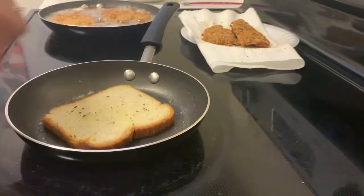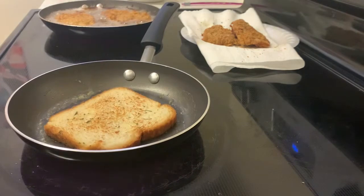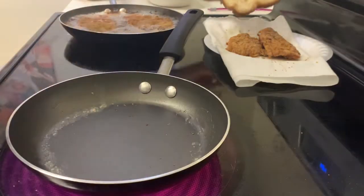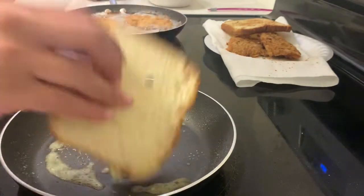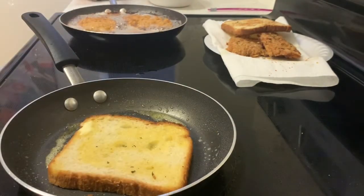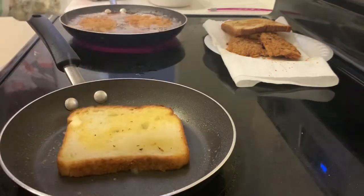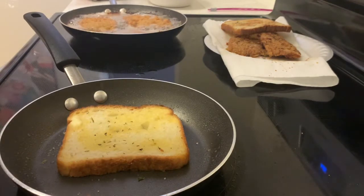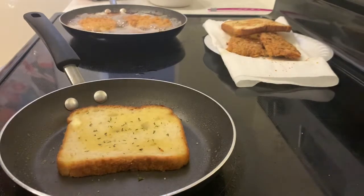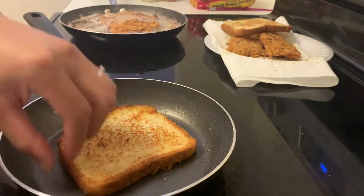Cook the toast however you like it — for however long you want. If you want it burnt, go for it. I don't like mine burnt, so I cook it until it's golden brown. Once the toast is done, move it to the side and do the same thing with the second piece of toast — butter up one side, flip it over, add a little butter to the bottom so both sides have a good amount of butter, then add your seasoning. You can skip this and just use a toaster if you prefer. After the second piece is done, move it alongside the first and we get to my favorite part — putting it all together.